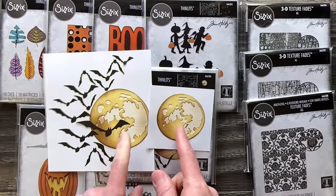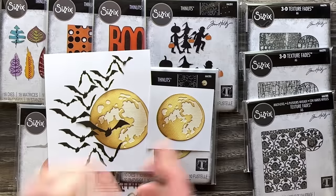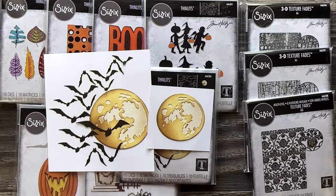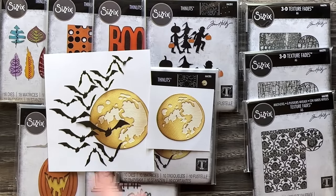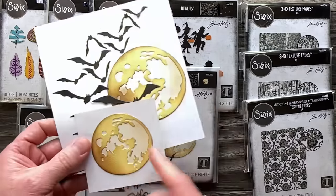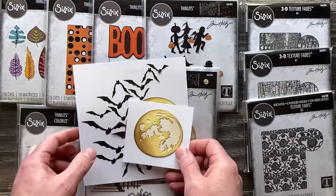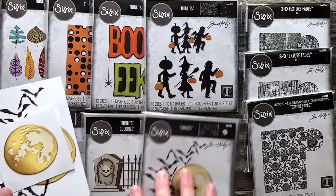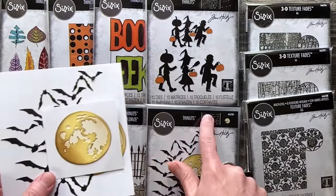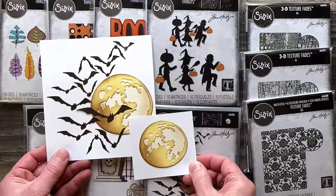Just kind of a spoiler — this moon is designed to go with two holiday dies coming out next month. It doesn't change the dynamic of the die if you don't get those, but even if you're not a fan of the bats, this moon is going to be amazing with a couple of Christmas dies. People have also taken this and turned it into a planet — just change the colors and you can turn this into Earth very easily. Sometimes I have to make a decision on packaging, but it is represented there.